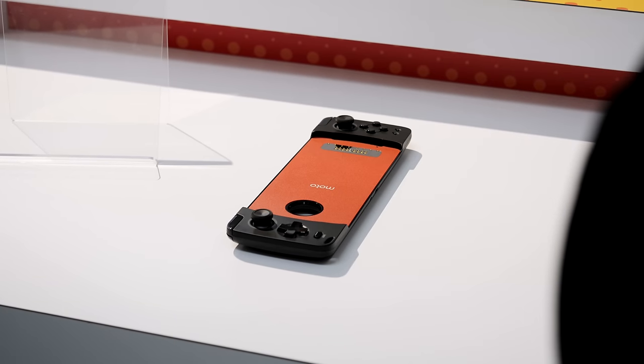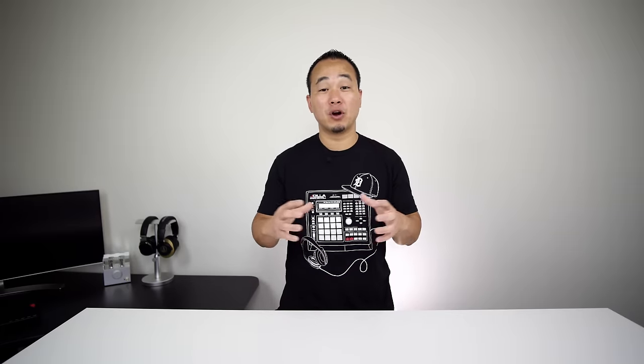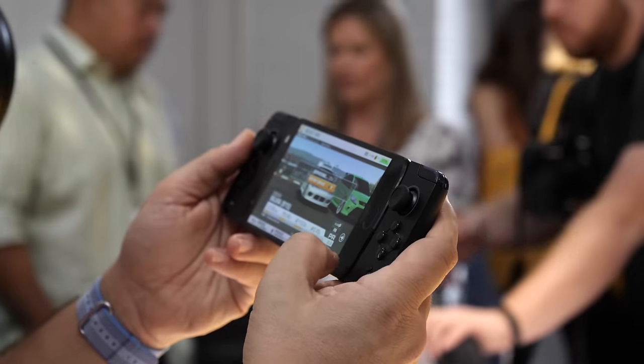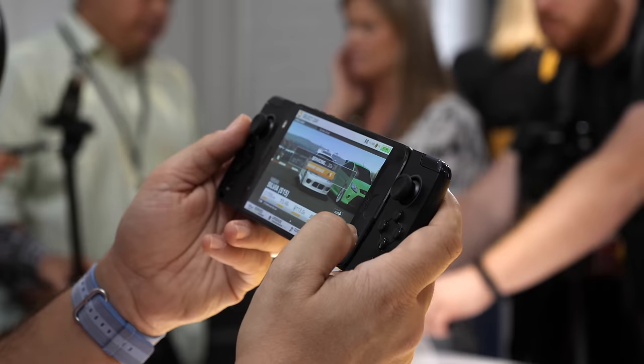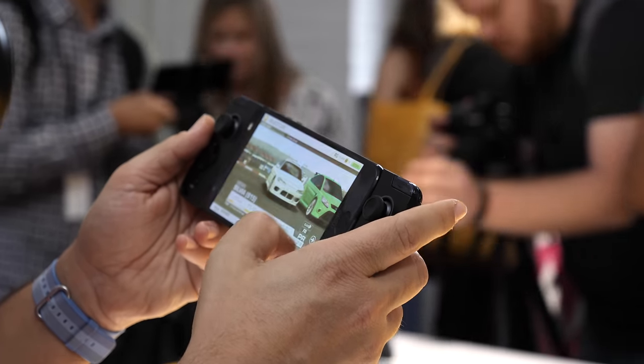I think this could be a game-changing thing for people that own Moto Z-series phones that are gaming purists, but I wish that this was a universal attachment for all phones with a physical connection, and I think that's why this can't be Android's Nintendo Switch. This actually makes me wish that Nvidia would just come out with a Shield Portable 2. Another barrier is that this thing's going to launch for $80 at the end of August, and there's a lot of Bluetooth gaming peripherals and controllers out there that are probably half the price. They're not physical connections, but they work, so Moto Z owners are going to have to think about whether this is worth it or not.